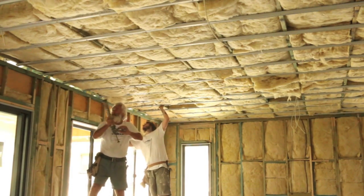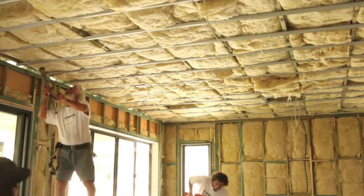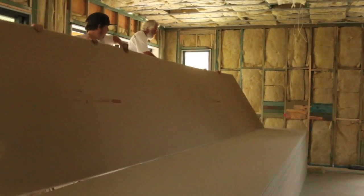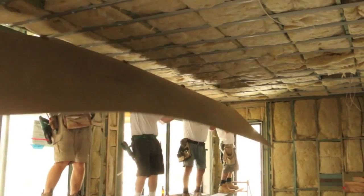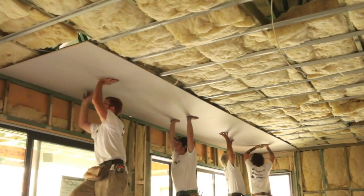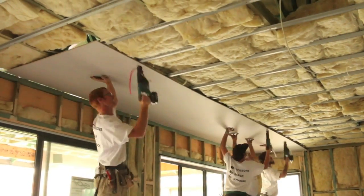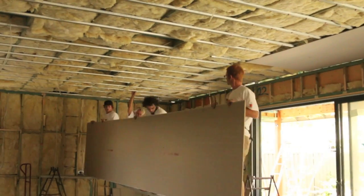Before you install those ceiling sheets you need to apply some Gyprock glue to those ceiling battens. For a 1200-wide sheet, glue at 200, 400, 800 and a metre. For full installation instructions make sure you check out the downloadable booklet at csrgyprock.com.au. Now this is exciting — the first sheet is going up. And how good are those screw guns, certainly a bit quicker than the old days.